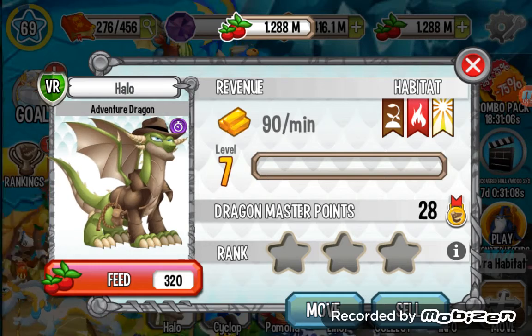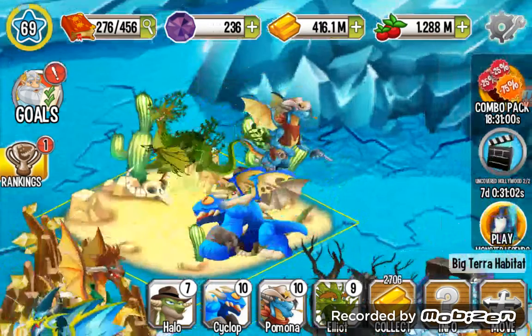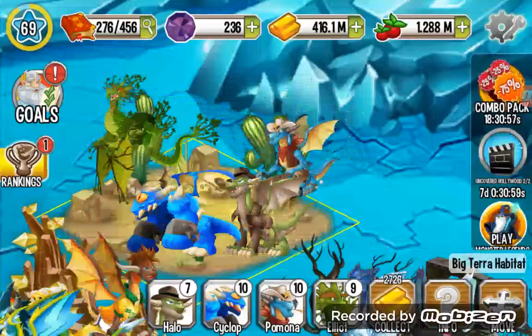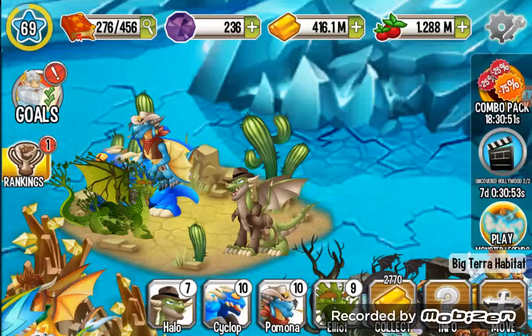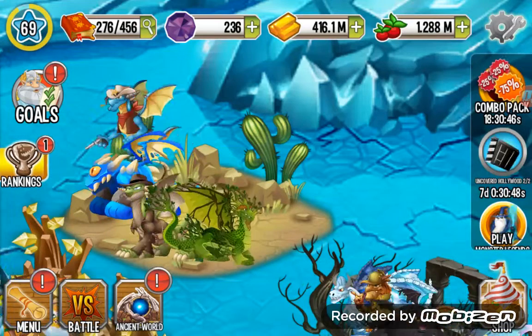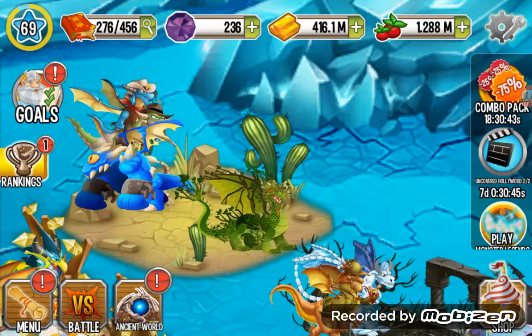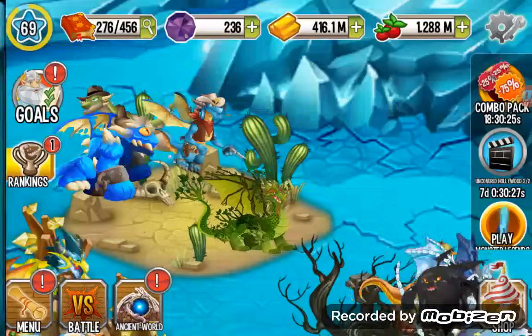That's the final form. You can see the dragon — okay, now you can see it. In the second form he wasn't great because he was scared of that snake. I got this dragon for free from the Uncovered Hollywood Part 2 event — it's the second dragon there, so it should be easy for you to get it. I also got the Music Tribe Dragon, and now it's in our hatchery.